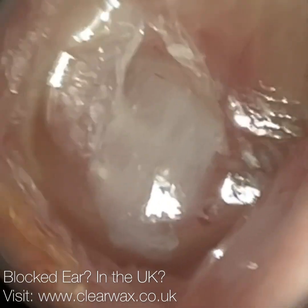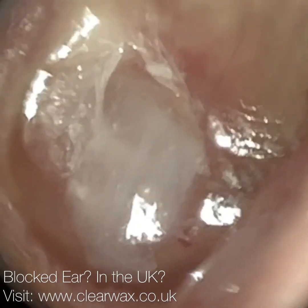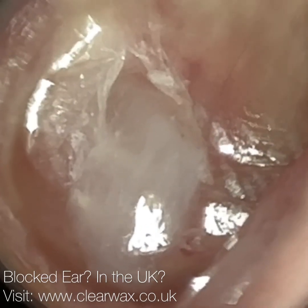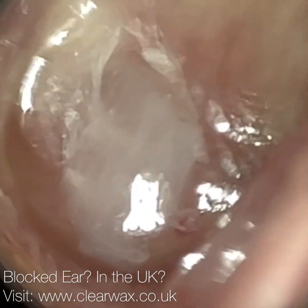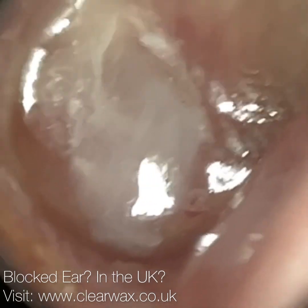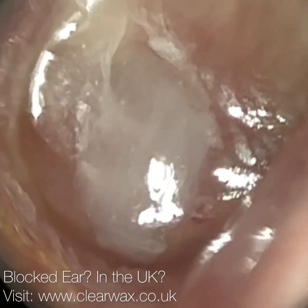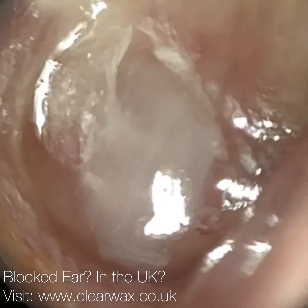You'll see it yourself in a moment — I'm just getting it in focus. And it's just pulsating. There's still a bit of pus there. I think I'm going to go back in and get a little bit more out. Because we did remove some of the pus, it did alleviate the patient's symptoms somewhat.